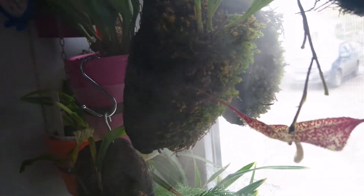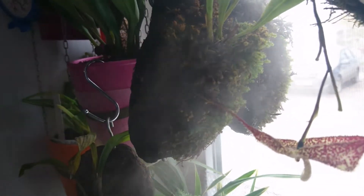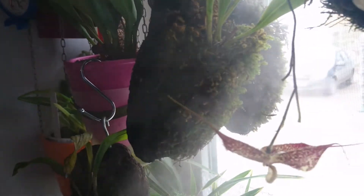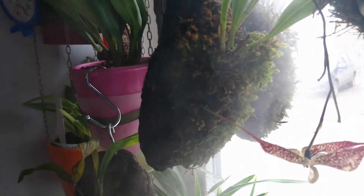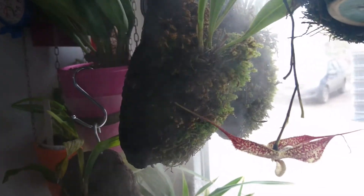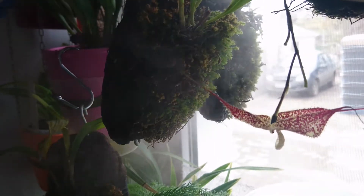Another reason why I wanted to make this video is I wanted to show you exactly how I'm growing my Dracula orchids. I have just four of them now, so sorry for the view from my window.